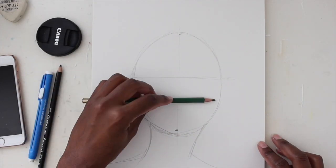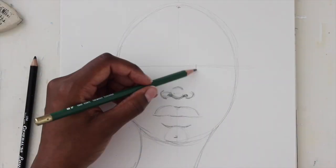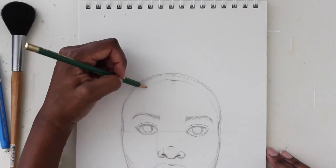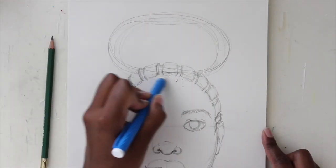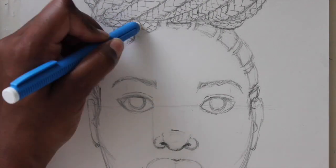Hey everyone, Danielle here. I am back with a few clips from my new series Girls in Pencil. This is just the first lesson, and in this lesson we'll be drawing the face from start to finish. I'll also show you how I draw braids and how to break them down in a really easy way.